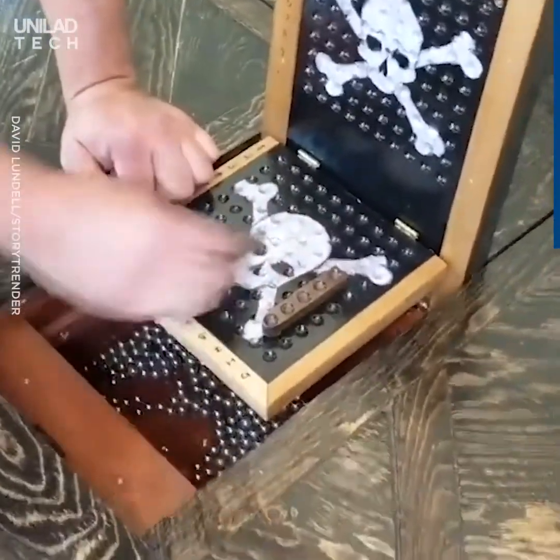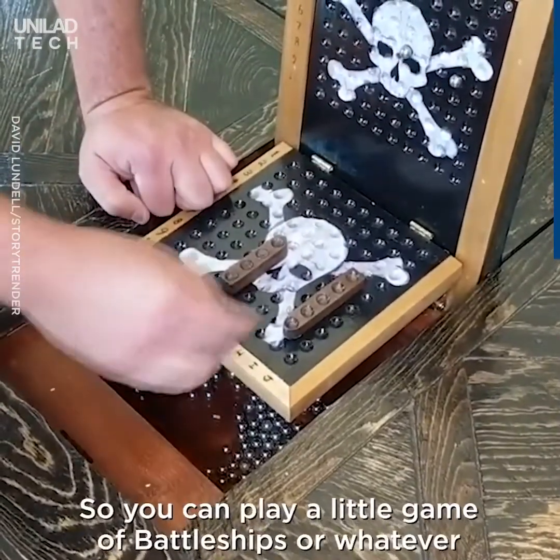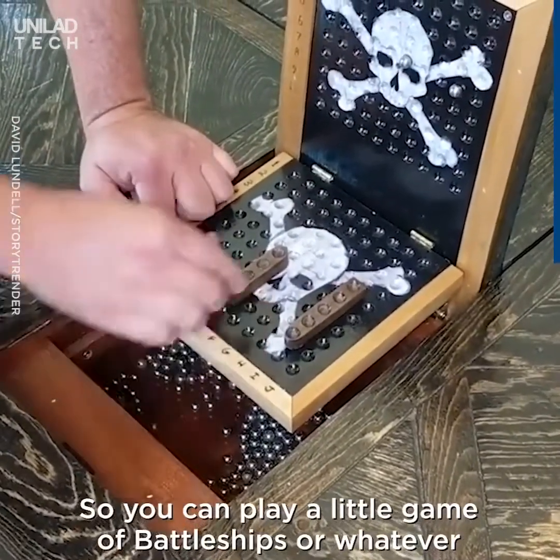So you got your little ships, you got your cannonballs — they're magnetic, so they stick up there, so you can play a little game of battle boats.